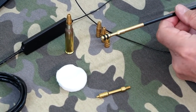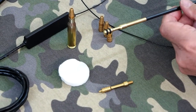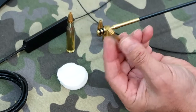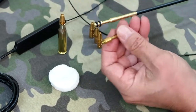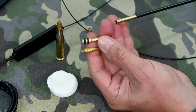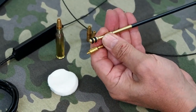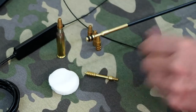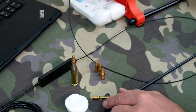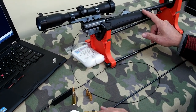I want to do an experiment to see if it does in fact clean the barrel better than a conventional jag. What I've got here is a normal jag — they're both of the same thread. Under the cleaning rod I've got an O-ring jag and a conventional jag. I have a rifle barrel over here. This has had about 10 shots put through it. It's a .308.